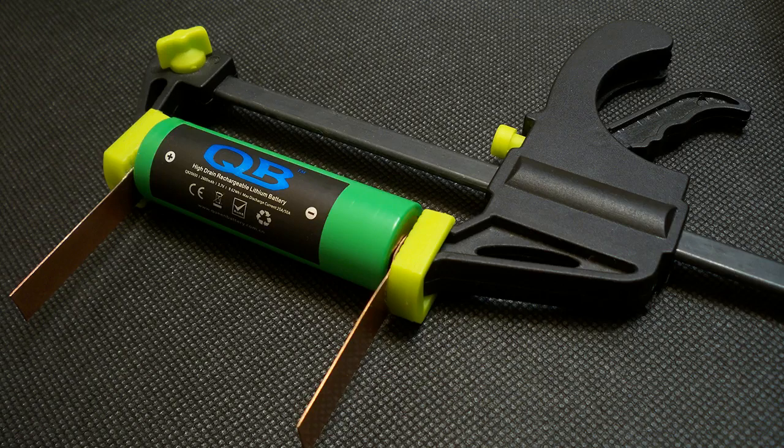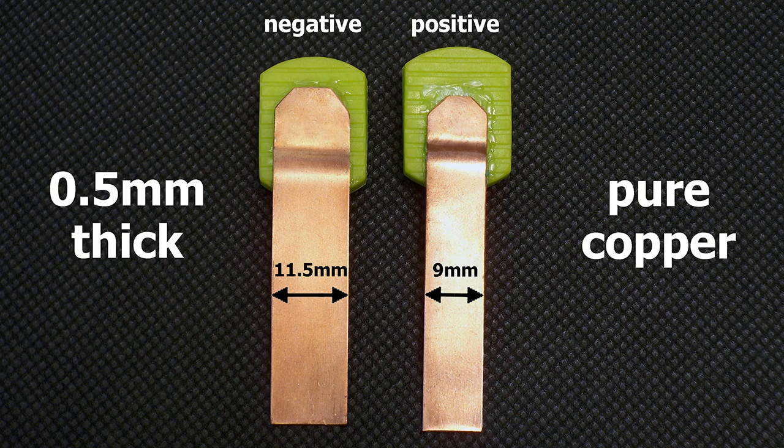I've upgraded my battery holder to version 3.0. I made contact pads from 0.5mm pure copper sheet. The positive terminal is 9mm wide and the negative terminal is 11.5mm wide. The pads are designed to provide good connection even with batteries which have deep-placed positive or negative contacts.